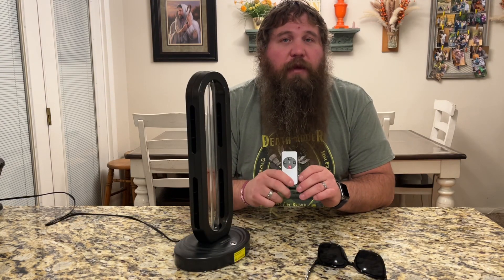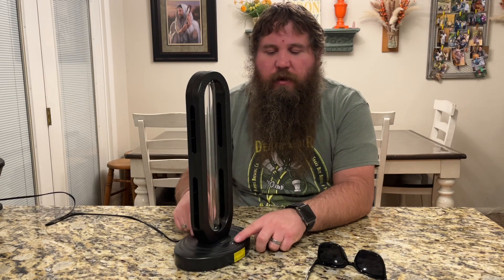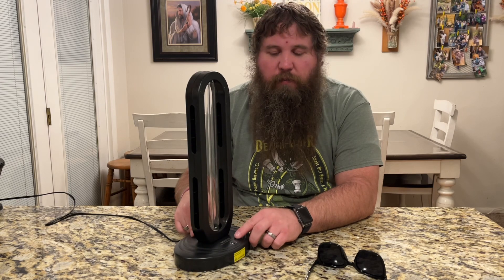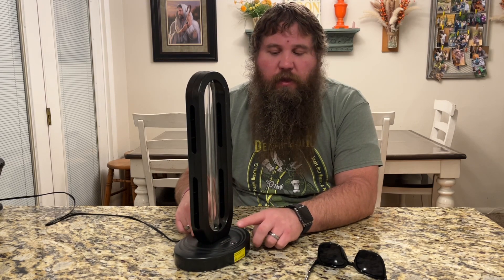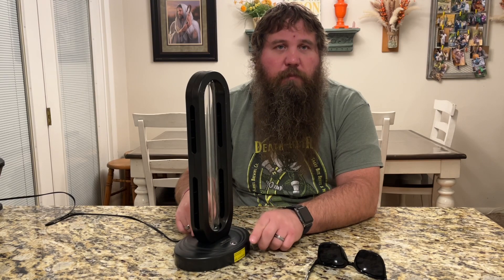You don't have to have the remote. You can do all the same controls with the single button that's right here. A single press is going to turn it on, and that's going to be the default 15 minutes. A second press will set it to 30 minutes, and a third press will go to 60 minutes. There is also a corresponding light that will change to let you know that you are switching between the modes.